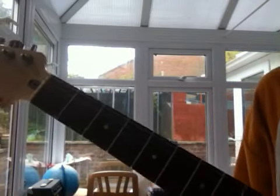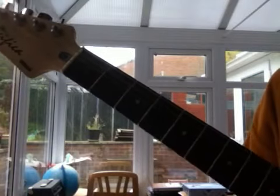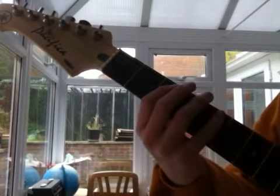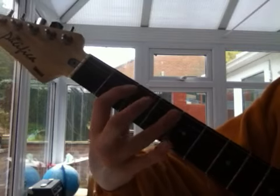Hi guys, JSJ Guitar Sam here. This is the second episode of 12 Bar Blues. This time, we're only gonna move one thing — one thing will change. It'll be not just this one finger off and on the fourth fret.